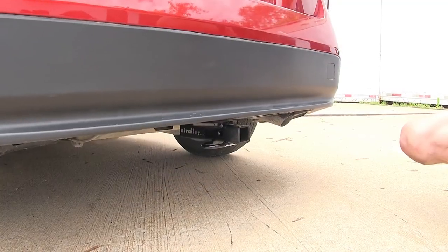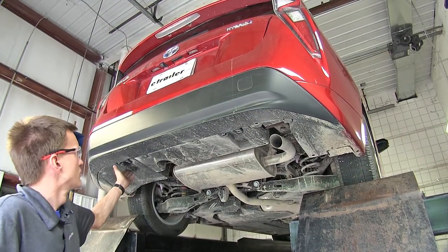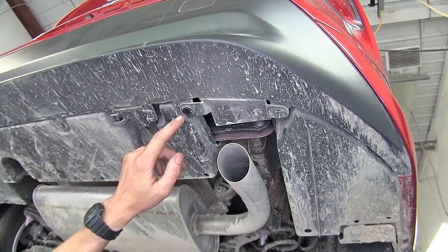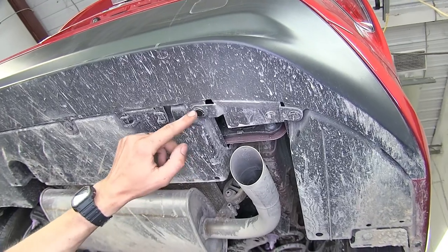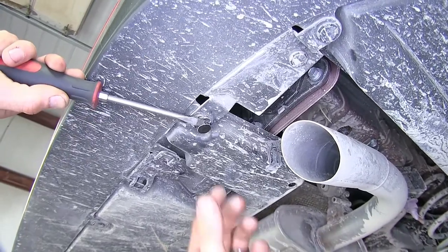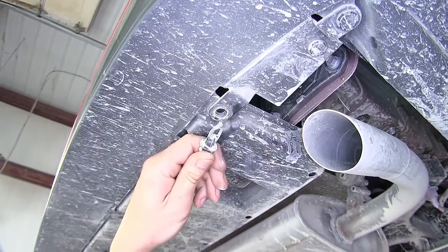Now that we've gone over some features, we'll show you how to get it installed. To begin our install, we need to remove our underbody panels at the rear of our vehicle. There are three of these in total. To remove these panels, we'll have several plastic pushpin fasteners. The way these work is that there's a center section that you can get underneath with a flathead screwdriver, pop it out, then you can grab it and pull the whole fastener out.